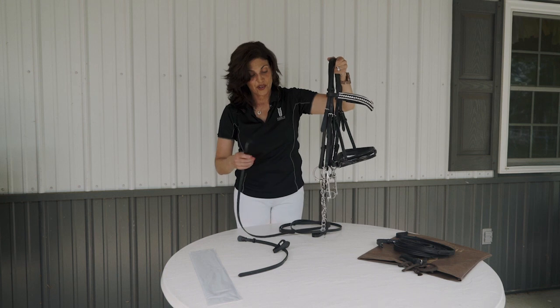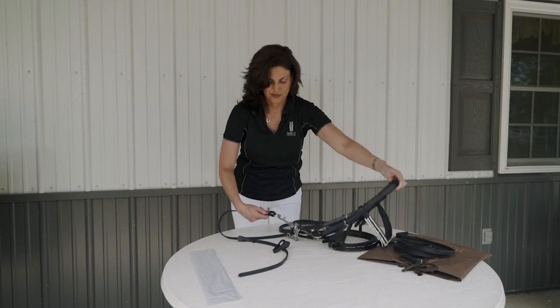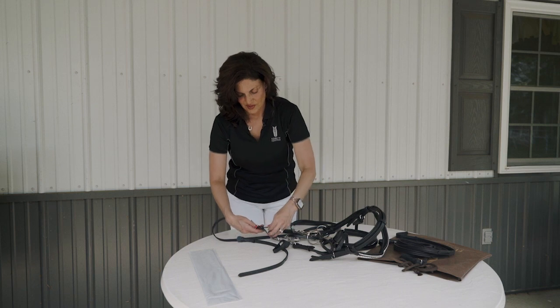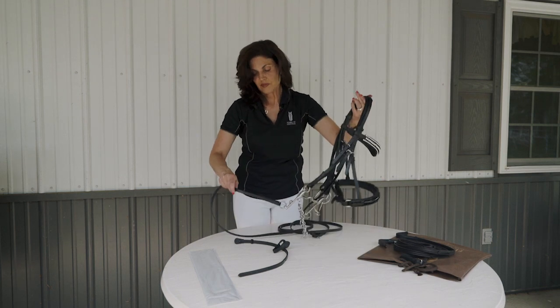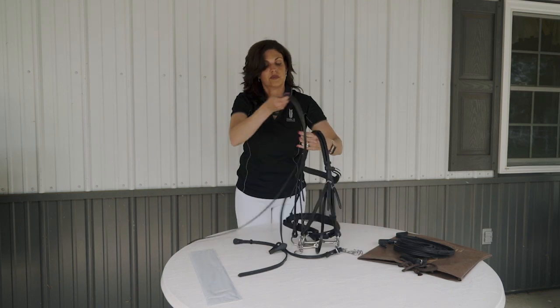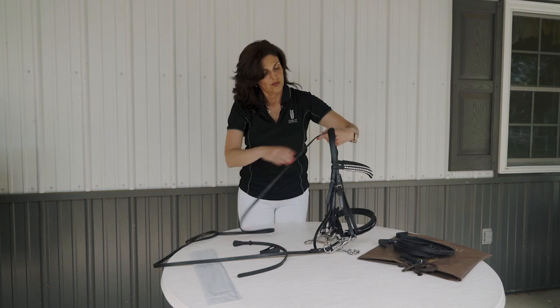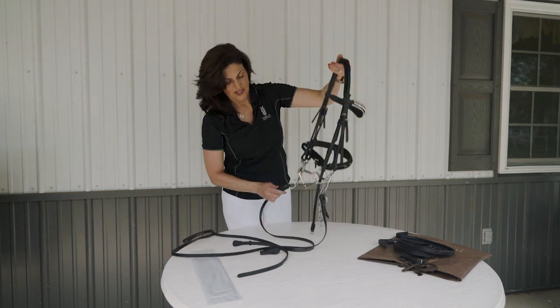Next you want to take your curb rein and attach them to your curb bit. Now I'm going to run my hand through to be sure there are no twists. And again attaching to the curb facing inward.